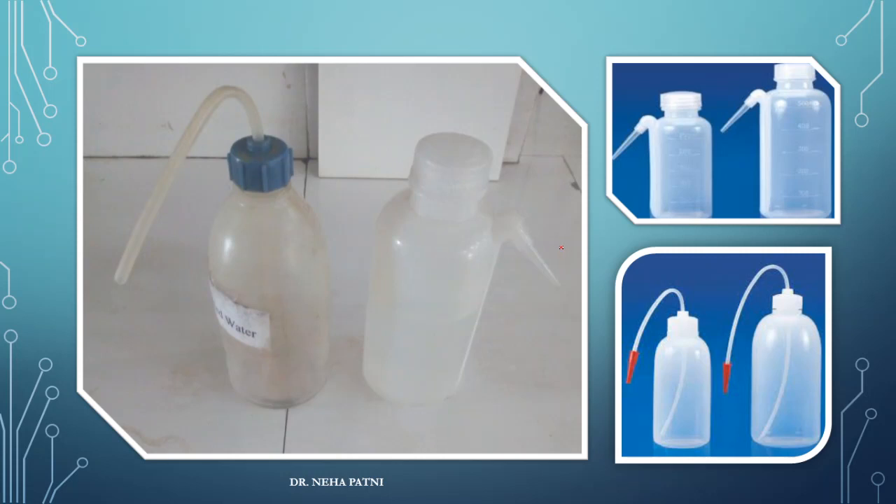This one is a wash bottle. In our lab we have two different kinds of wash bottles. Distilled water is normally stored in one, and you can have normal water in the other. Whenever you need to rinse anything — whenever you need to wash the burettes, pipettes, or glassware — you can use the wash bottle to do so.